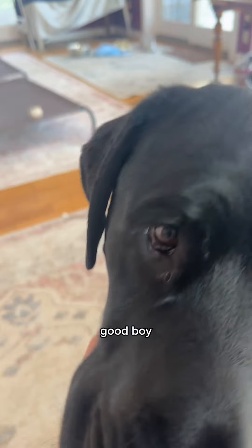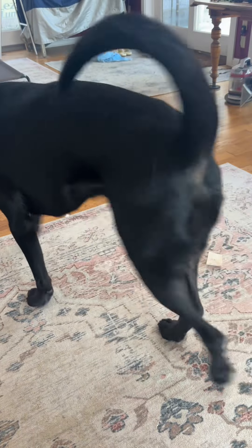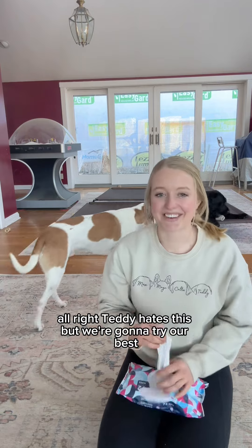Yep, that looks pretty good. Do a final wipe — you can even wipe the outsides too. Good boy, all done. Alright, Teddy hates this but we're going to try our best.